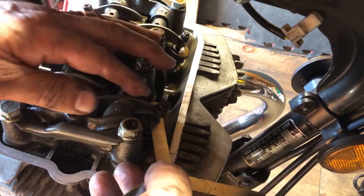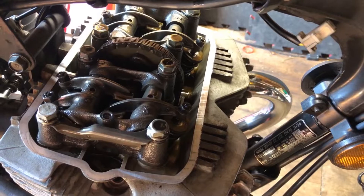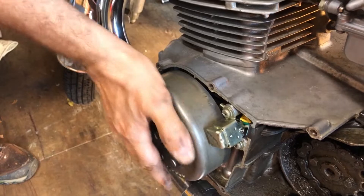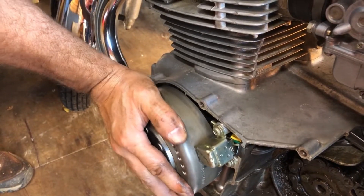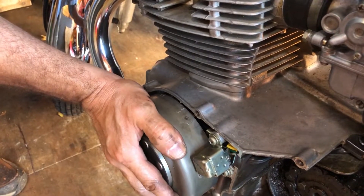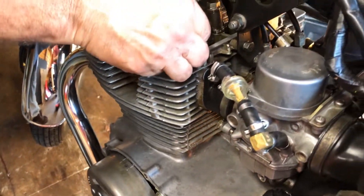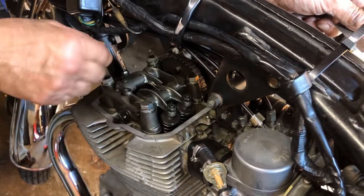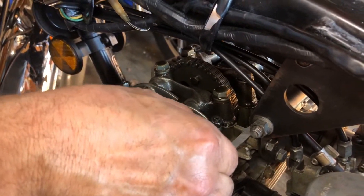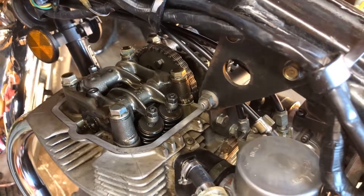So we're going to go over to the other side and we're going to crank the crankshaft round on the flywheel to do the other side. We're going to rotate this round — we're looking for the T mark again on the flywheel. So we're just coming up, there's the fire, and here is the top dead centre. So therefore these tappets should be loose.